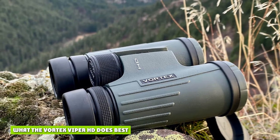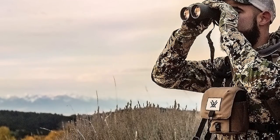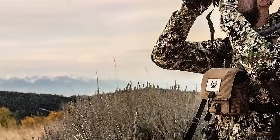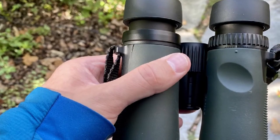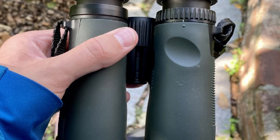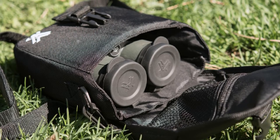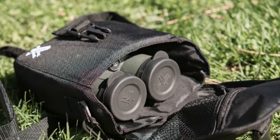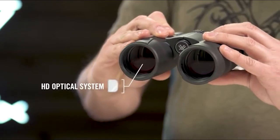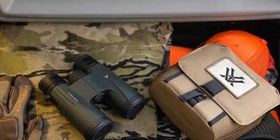Given its all-around talents, the Vortex Viper HD is at its portable best in the field — whether hunting or birdwatching, hiking, or traveling. The relatively short barrel, only 5.5 inches from objective lens to eye cup, makes it easy to deploy from a chest harness, and at less than 1.5 pounds, it doesn't weigh down your neck. It's also very comfortable in hand thanks to that lightweight and short stature. Vortex has sculpted the tents on the underside of each barrel, which easily find the swell of your thumbs and enable users to lock in the optic to minimize shaking.